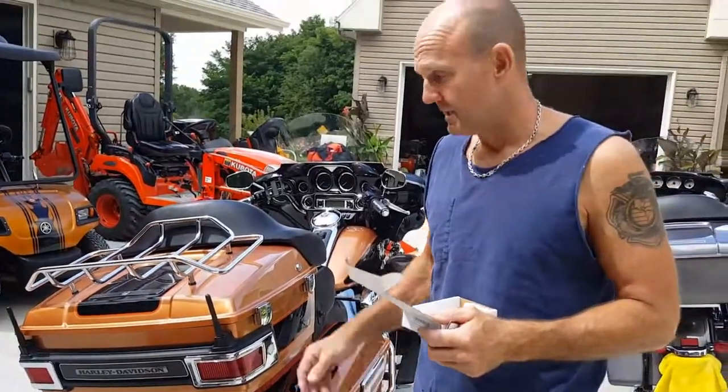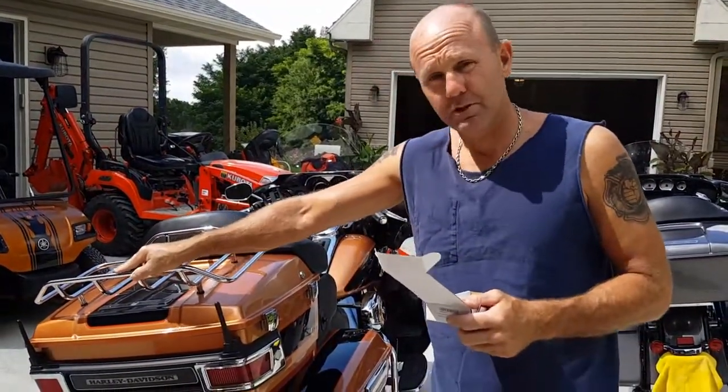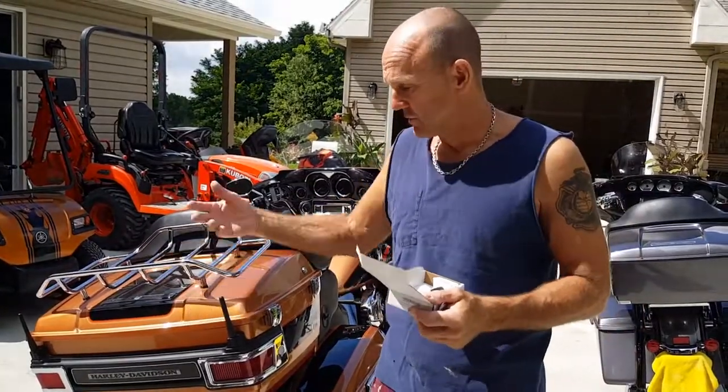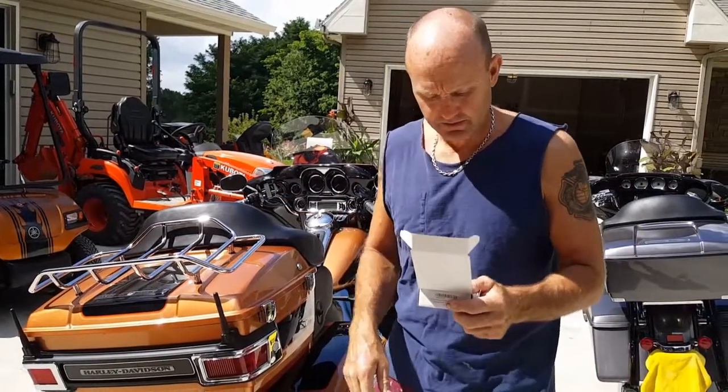Plus, when I put my cover on — usually for the larger bikes it has the Velcro strip — you don't have to deal with that anymore. Just throw your cover on. Great reception. Great replacement.